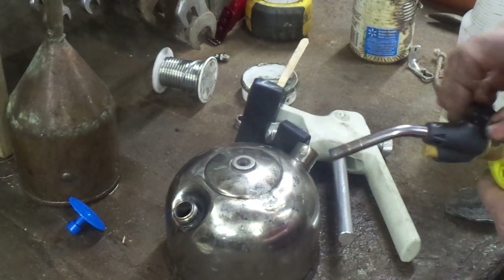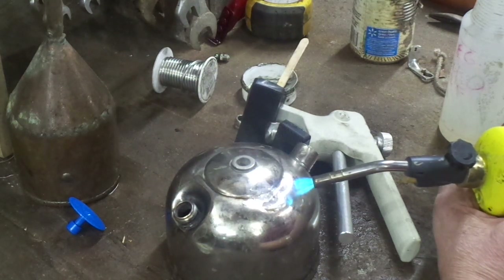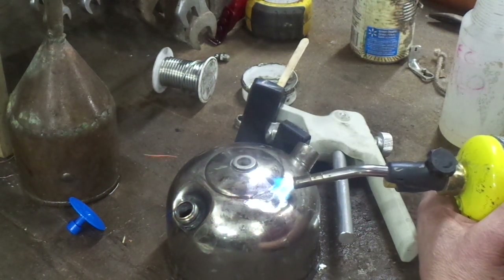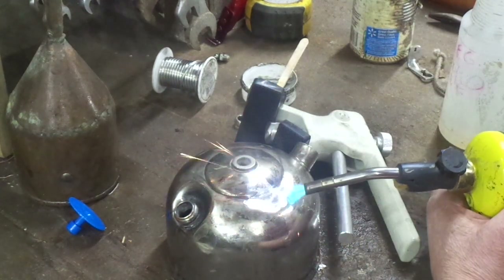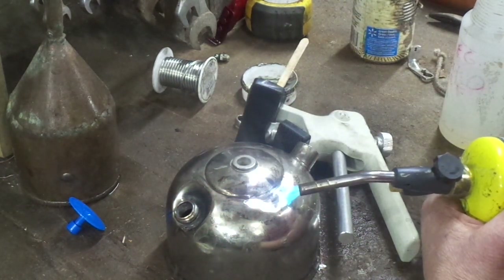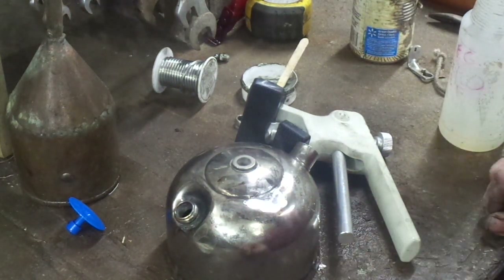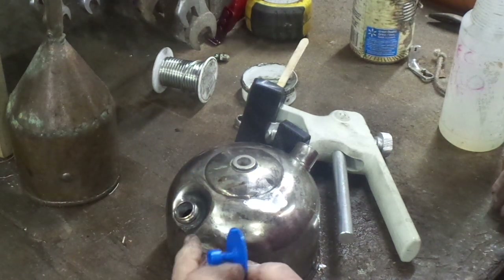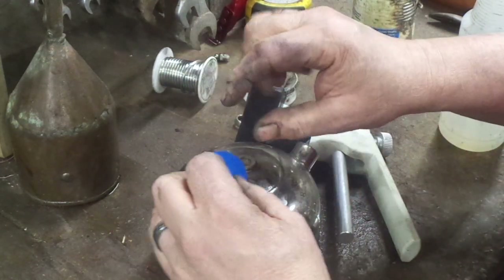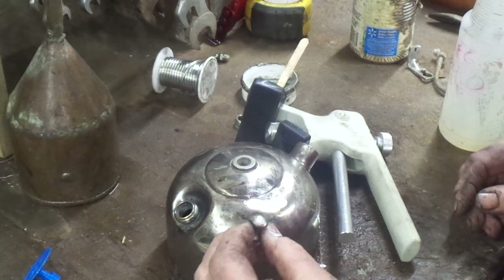I'm going to knock the excess solder off and see where we're at on the dent. This is coming out pretty decent. Now, as you can see, I've still got a little bit of that dent left. What Eastwood does is they give you these pull tabs with different size faces on them, so you can start with a big dent and as your dent gets smaller, you redo it with a smaller tab.